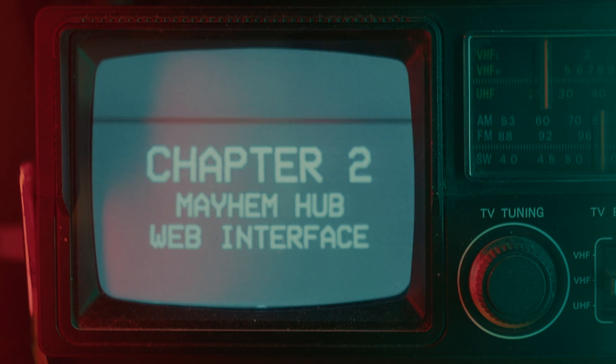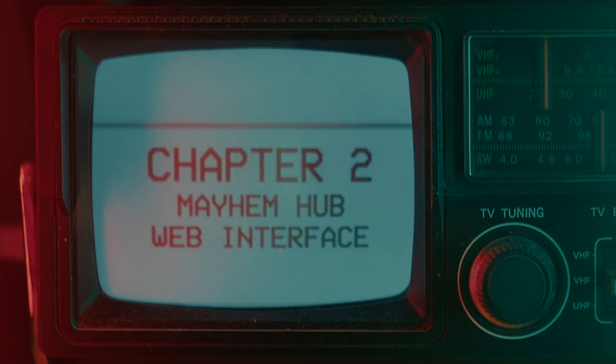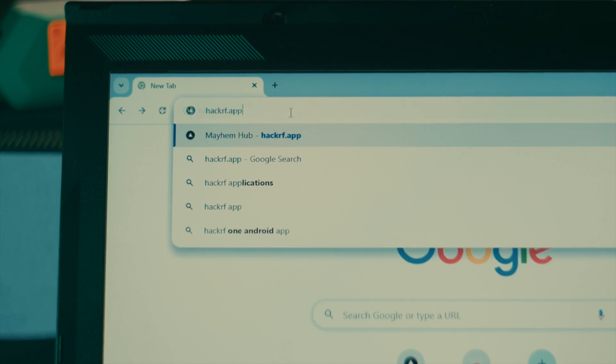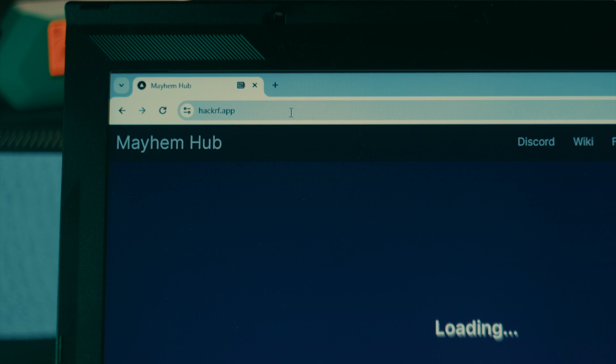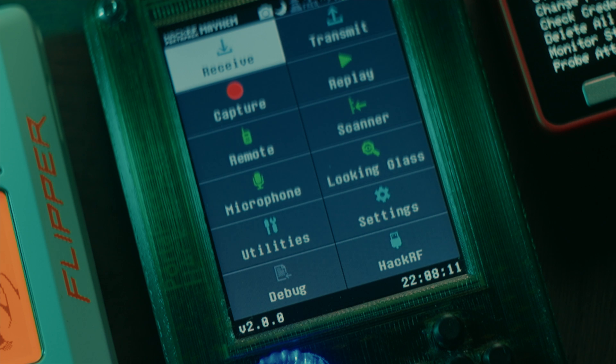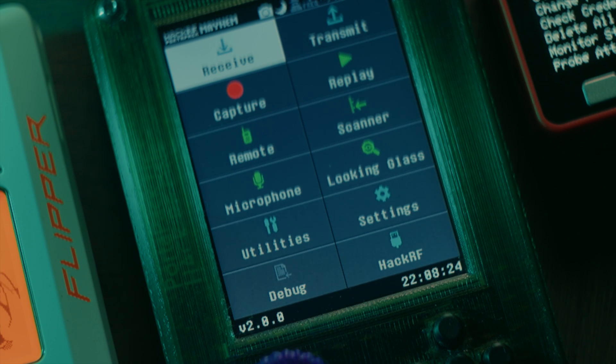Chapter 2: MayhemHub Web Interface. MayhemHub is a web interface available at hackriff.app, used for controlling a HackerRF PortaPak connected with a USB cable. In the bottom left corner of the screen of your PortaPak is displayed what firmware version of Mayhem is currently installed. You will need to be running firmware version 2.0 or nightly N240114 or newer to use the MayhemHub. If you're running an older version of the firmware, or if you haven't set up your SD card yet, skip ahead to Chapter 3.